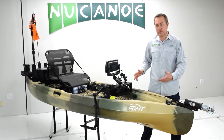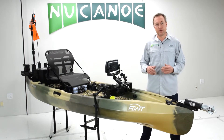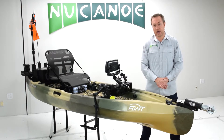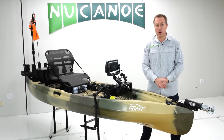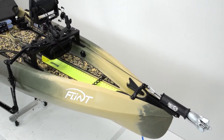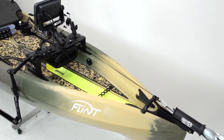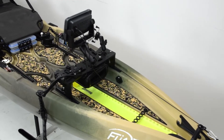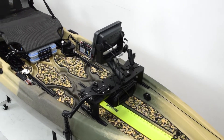Leading off the series we're going to focus on the Flint with a setup that's really geared towards tournament and bigger water. You may know the Flint is an awesome river kayak that's going to be great in shallow water, very maneuverable, good in tight spaces, but it really excels in all types of water — it's great in lakes, it's great in the surf. You can really take the Flint anywhere and do just about anything.